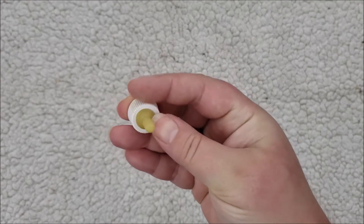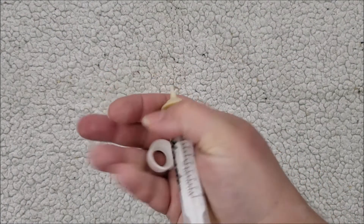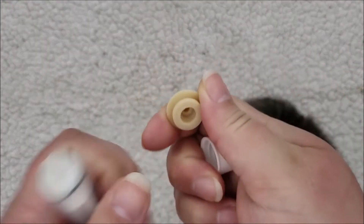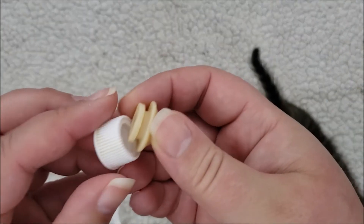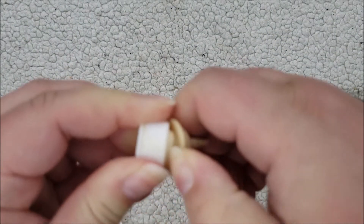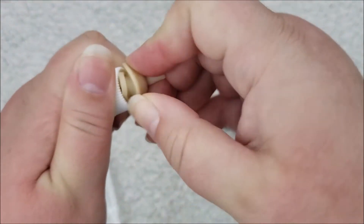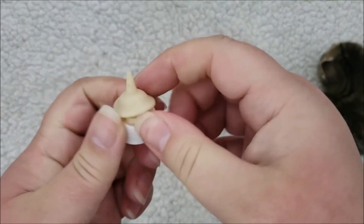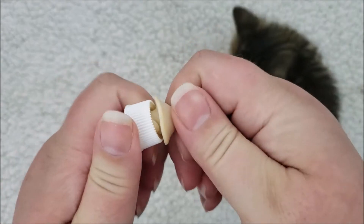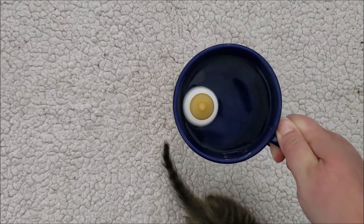Miracle nipples will also fit on these bottles if you push the old nipple out. The bottles come apart so you can clean them. Take the nipple out and fit the miracle nipple onto the nipple ring. It doesn't look like it's going to fit at first, but it definitely does — just push it into the small end. Use your nails or a chopstick to push it down in there, and you'll see it slowly making its way in until it's in there really solid.